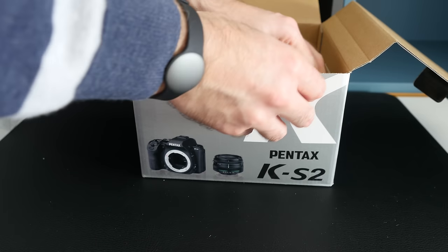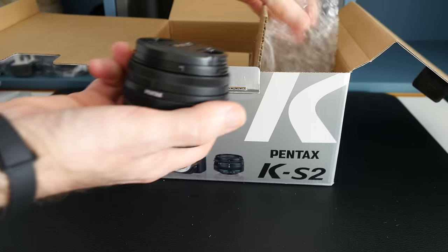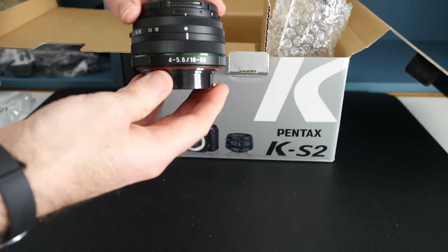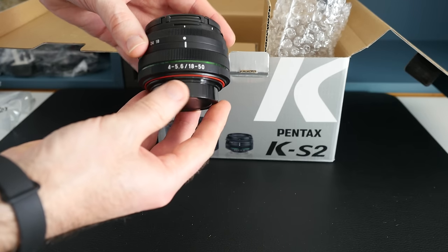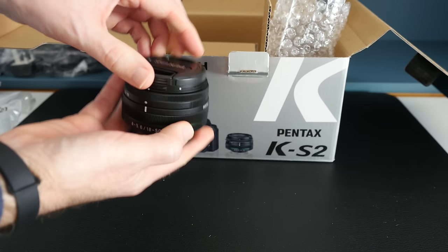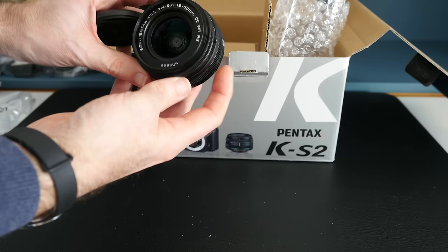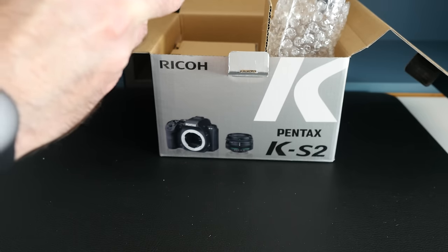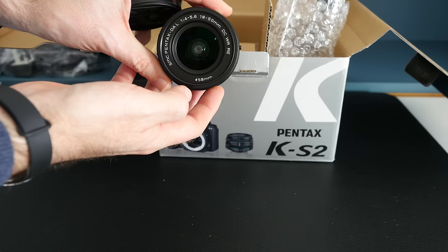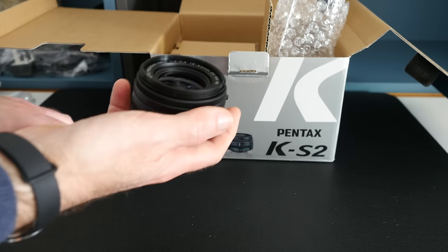Then we've got two more compartments — one is going to be the lens. This is Pentax's new lens, as I mentioned earlier: 18 to 50mm, weather resistant, F4.5 to 5.6. The back is a plastic mount, which is not too bad — it is a kit lens after all. There's a little push button on the front element that we'll check out shortly. You can also see the WR marking, indicating it's weather resistant, with a 58mm filter thread.